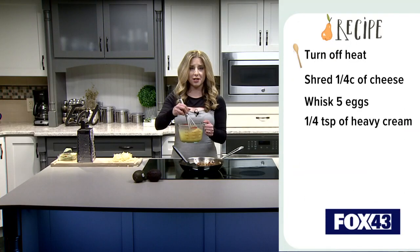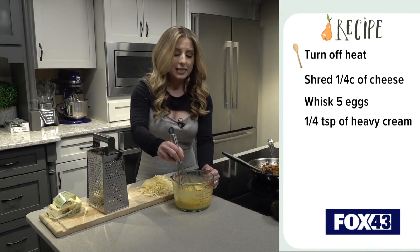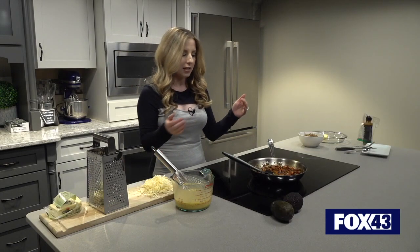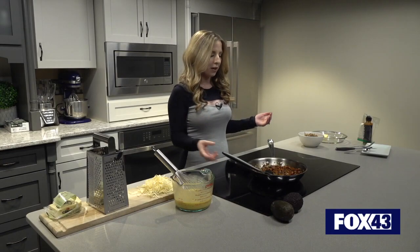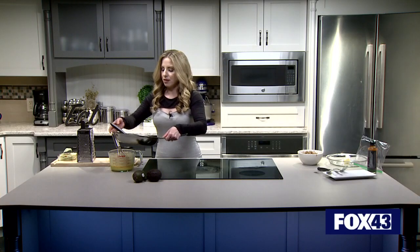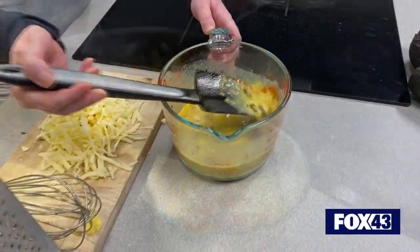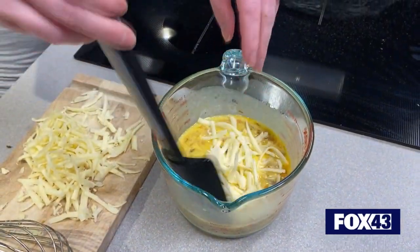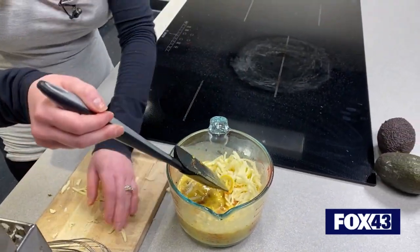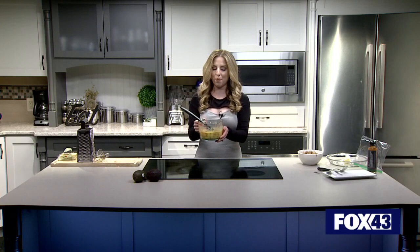I've got five eggs here, and I also have one tablespoon of heavy cream. I seasoned it with a little bit of salt and a little bit of pepper — I didn't go overboard though because I knew my vegetables were going to be seasoned as well. So what I'm going to do now is add them in, combine them, make everybody this wonderful happy little family, and incorporate the cheese. It's the final touch for our mixture. We'll put that aside now and move on to the next part.